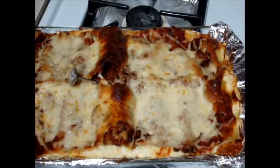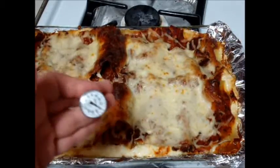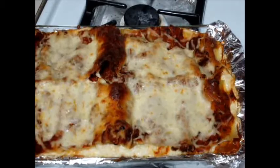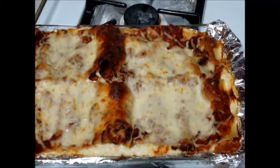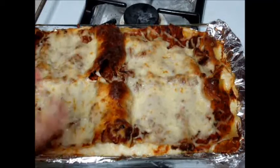Here is the lasagna. I checked the internal temperature to make sure it reads at least 130, and it's reading at about 140. I didn't cover the noodles 100% on the very top, which is why you've got a little bit of the darker brown, but this looks absolutely beautiful. And then we're going to let this sit for a few minutes before we serve it, otherwise the cheese will just drip out.